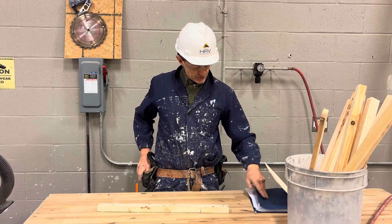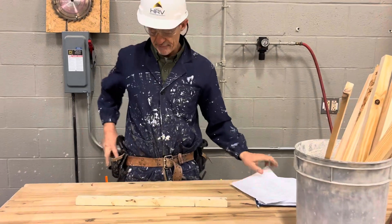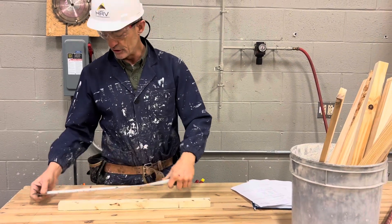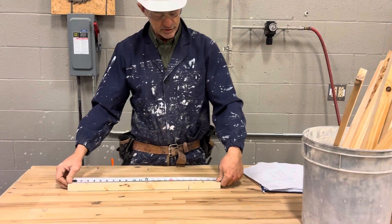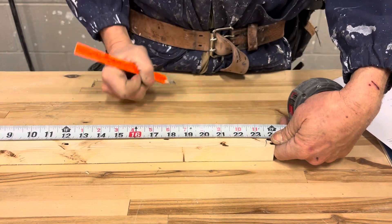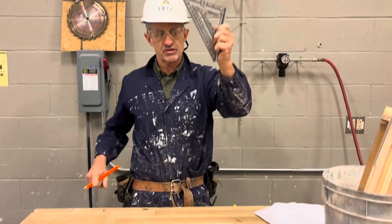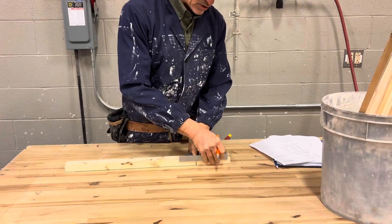The first thing you're going to do is start with the longest measurement, which is 23 and 1/2 inches. You're going to hook your tape measure on the end of your board and mark with a crow's foot at 23 and 1/2 inches. After you mark it, you're going to take a speed square and square it across.